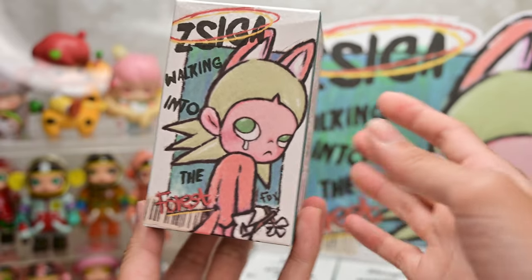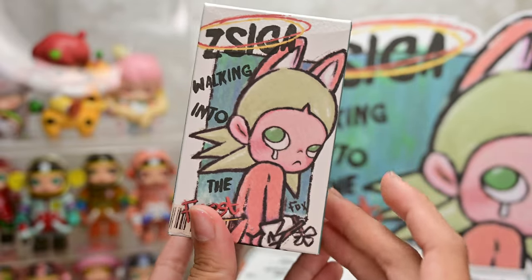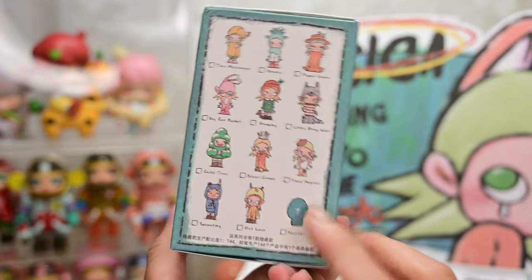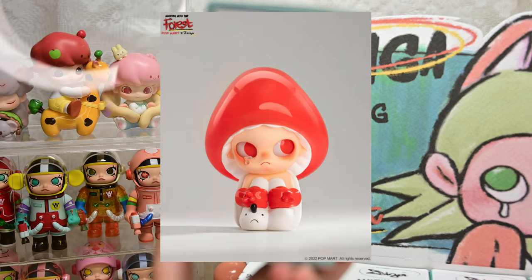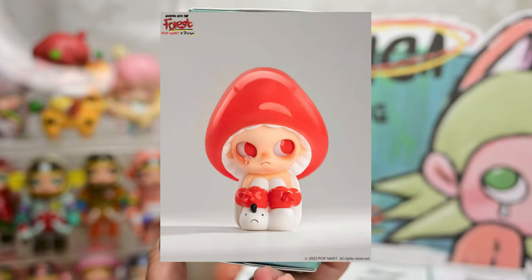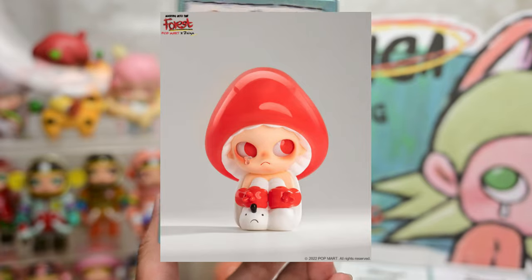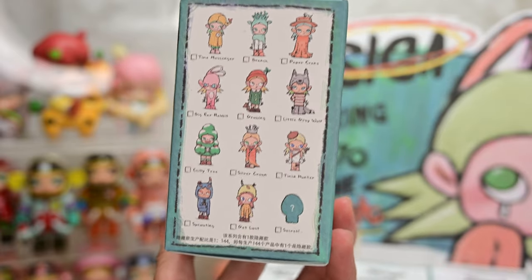Here is the individual box. Super love the art style for Ziga. Turning over, we have 12 basic designs as always, and one secret. The secret is super small — it's called Mushroom. So I figure if there was a box that was super light, it probably would be the secret. Let's see if we're breaking our non-secret streak today.